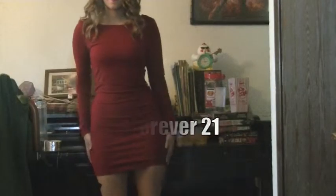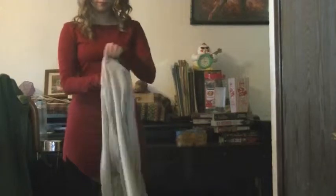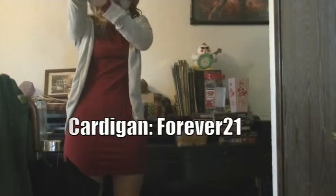This red dress is from Forever 21 — it's a really simple bodycon dress, it was about $8, so it's really cheap and it's a perfect maroon color for the holidays. This cardigan is also from Forever 21; it's a plain cream-colored cardigan that goes really well with this dress and keeps you a little warm on those chilly nights.